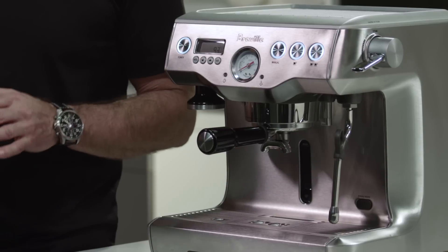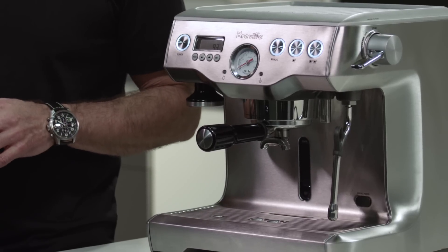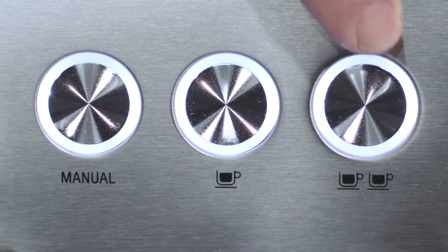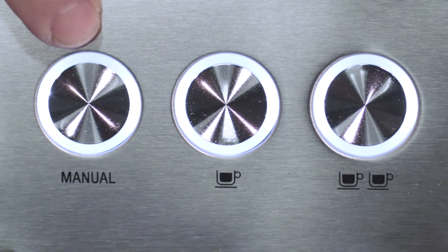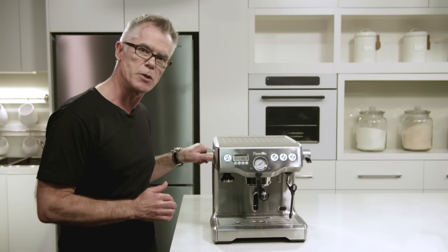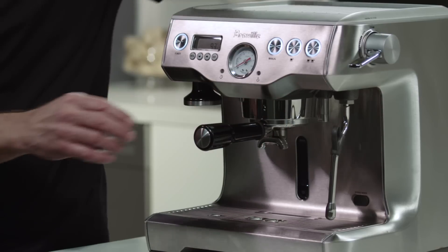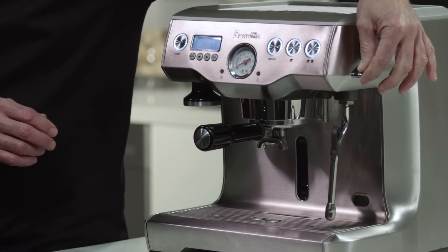The dual boiler also has a very easy to use control panel. We have a one cup button and a two cup button which are programmable for volumes to suit your taste. We also have a manual override button that allows you to get complete control over your extraction. We have a dial on this machine that delivers dedicated hot water through a spout on this side, and an easy to use steam lever.